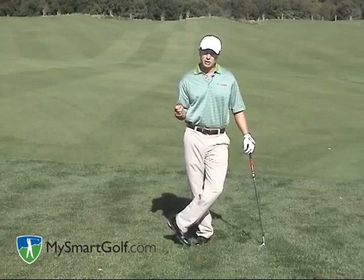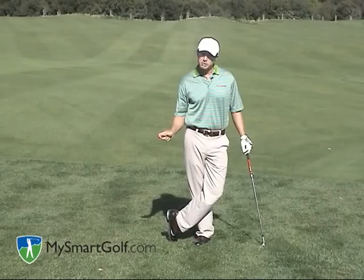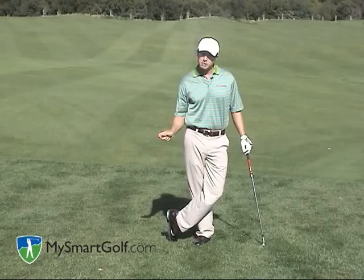So the first thing you want to do is assess your lie. If you're down in the rough, you have these two options. If the pin's short, go with the bunker style shot. If the pin is far away and you have the green to work with, use the chipping style — move the ball well back in your stance, weight forward, and keep the angle in your right hand. That'll send the ball nice and low. Both ways, you can get it up and down.